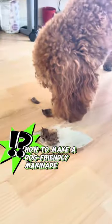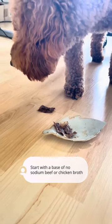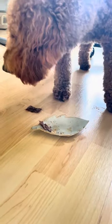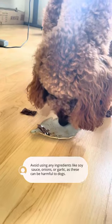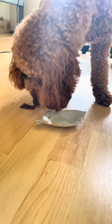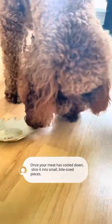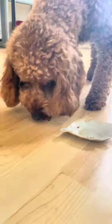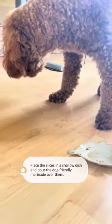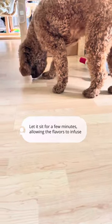How to make a dog-friendly marinade: Start with a base of no-sodium beef or chicken broth and add a pinch of dog-safe herbs like parsley or rosemary. Avoid using any ingredients like soy sauce, onions, or garlic, as these can be harmful to dogs. Once your meat has cooled down, slice it into small, bite-sized pieces, place the slices in a shallow dish, and pour the dog-friendly marinade over them. Let it sit for a few minutes, allowing the flavors to infuse.